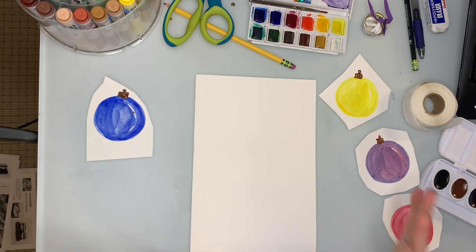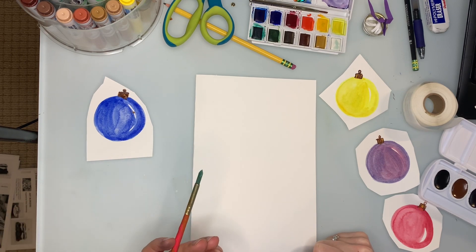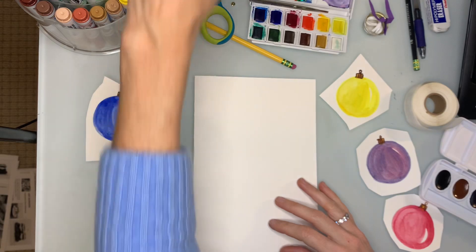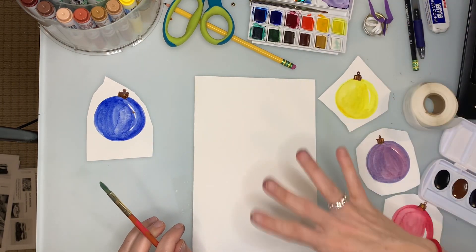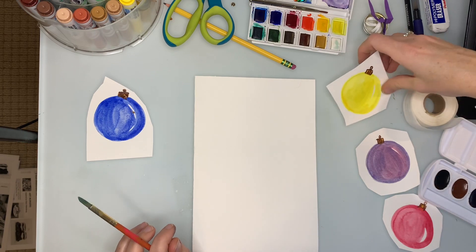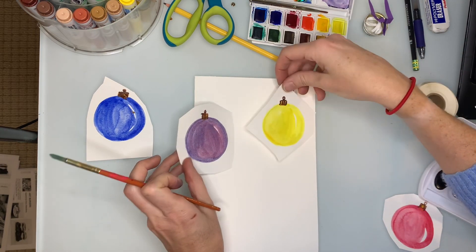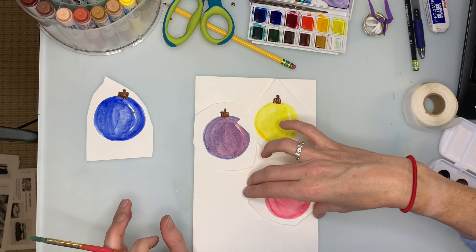I'm guessing there's probably somebody important in your life that you need a Christmas present for. So what I'm going to do is make this just a pretty Christmas painting. I'm going to take these three ornaments, finish cutting them out, and arrange them.